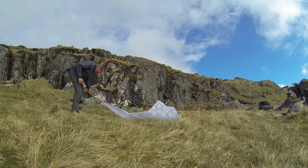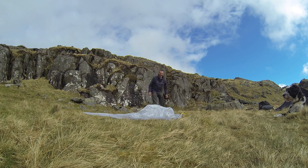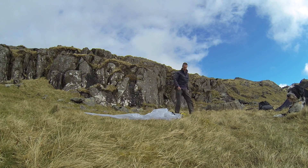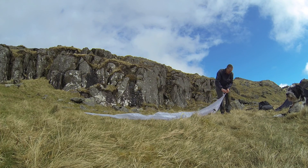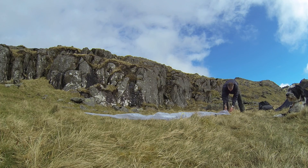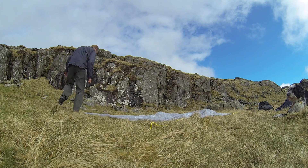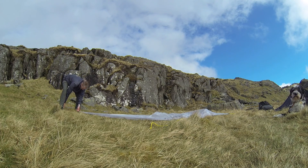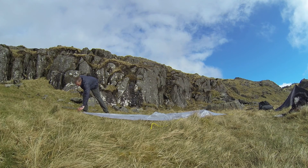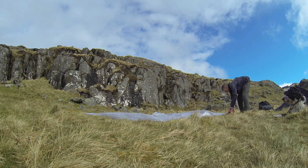It needs to be pitched with the corners as absolutely square as possible, and with the door buckle clipped. So all the corners pitched in, then try and get the guy lines all equal and get everything squared up. This will take a little bit of messing with, but this is really the key to getting this particular shelter erected.